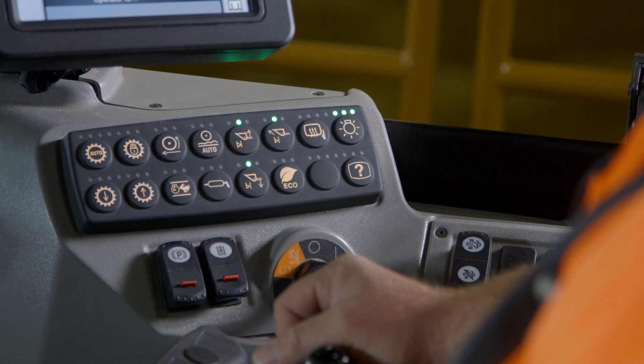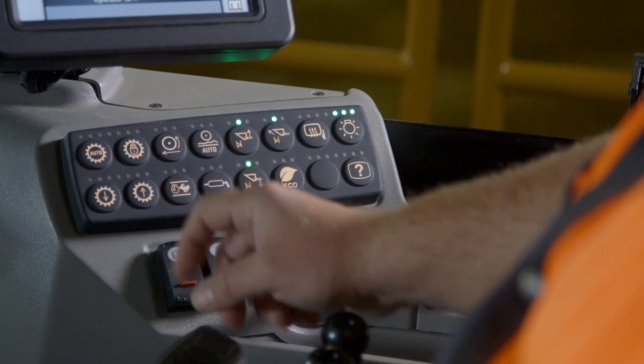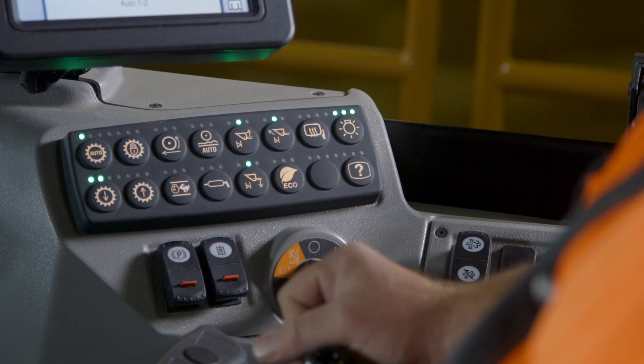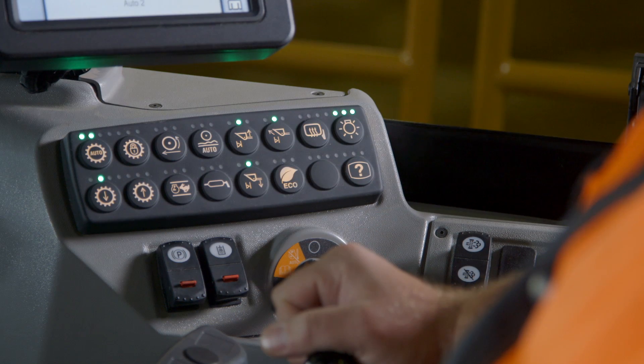K-series large wheel loaders are equipped with a soft keypad where the operator can adjust several machine settings. Starting at the top left, auto shift has two modes. In mode 1, the machine will start out in first gear. By pressing auto shift again, you are now in auto 2, driving the machine to start out in second gear.